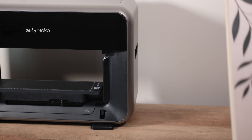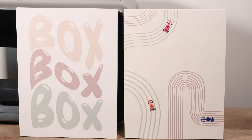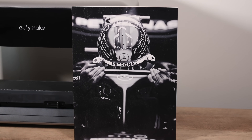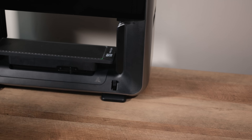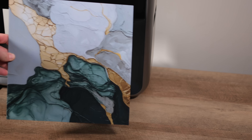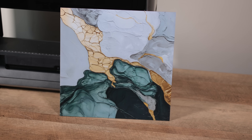Speaking of ink consumption — to give you a general idea based on all the projects shown in this video, throughout our testing we replaced each color cartridge once, the gloss cartridge once, the cleaning cartridge once, and the white ink cartridge twice. If you're looking for a detailed breakdown of ink costs per specific print, we highly recommend checking out the excellent video by Bittner Built Woodworking here on YouTube. We've put a direct link in our video description for you.